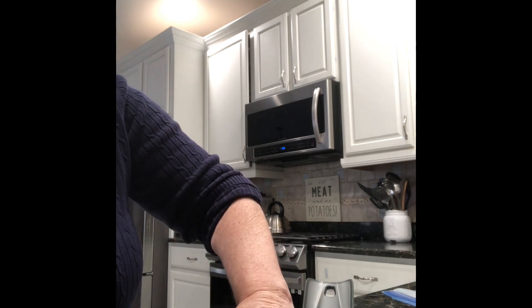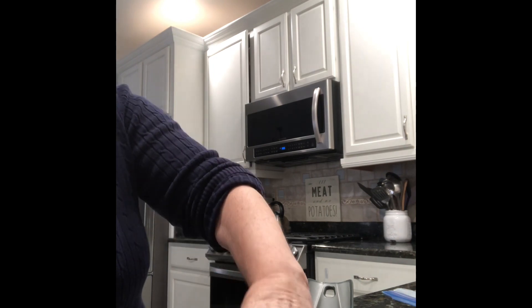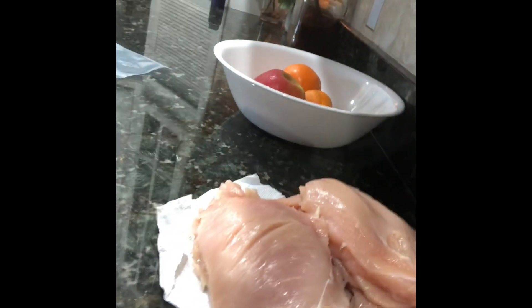And there you go — beautiful! Here are all the chicken cutlets already made. You can see there's a lot of them, and here is the fat that I cut off.